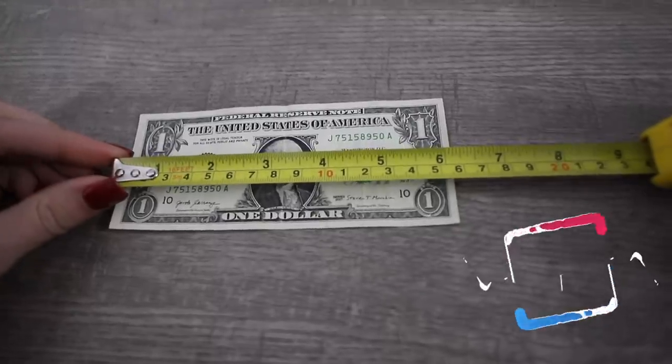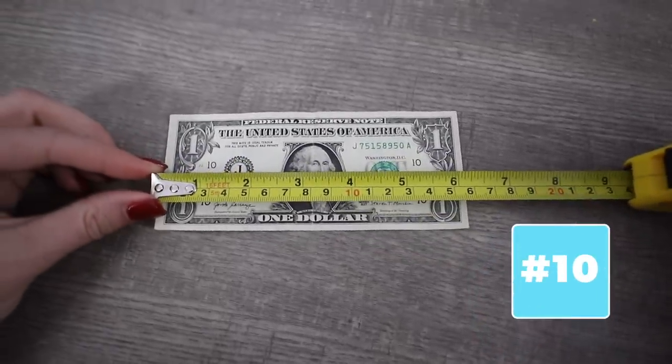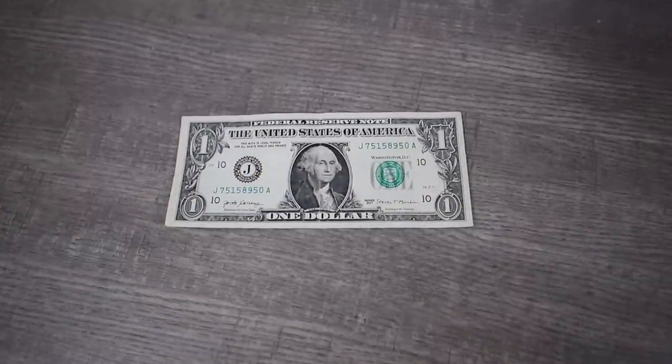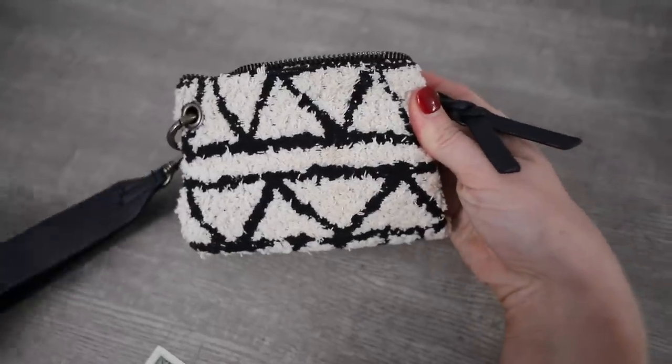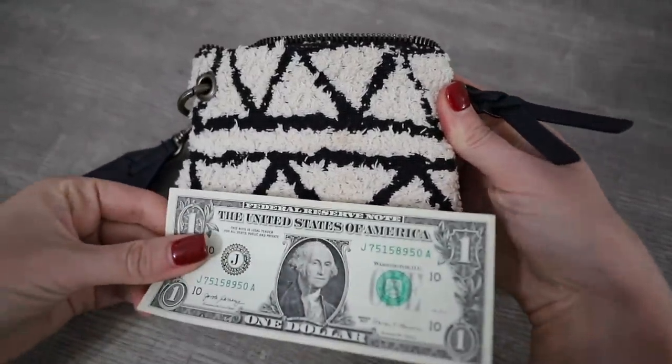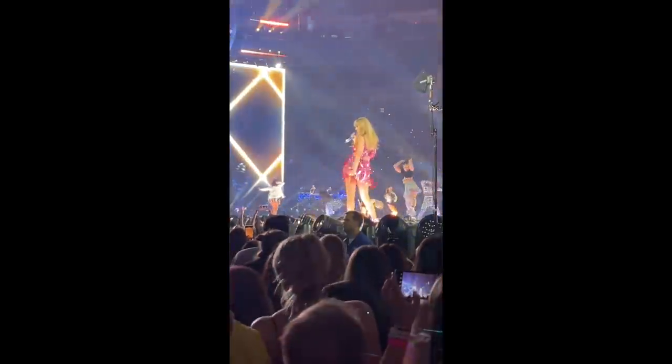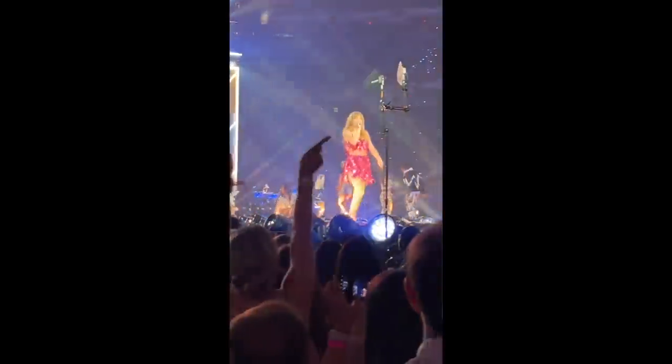Did you know that if you measure a dollar bill, it's exactly six inches long? Why is this a hack? You almost always have a dollar bill on you, but you never have a ruler. And six inches is about the size most venues are going to tell you your purses can be, so you can use it to quickly measure if you're not sure if it's the right size.